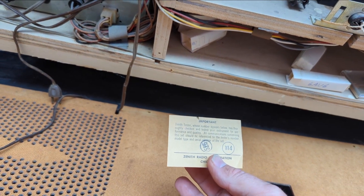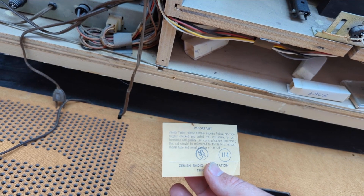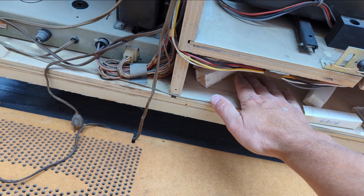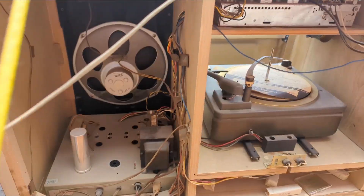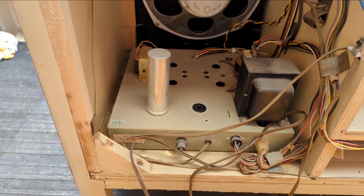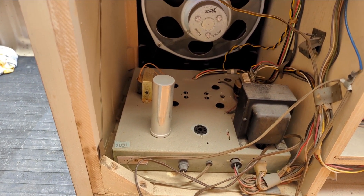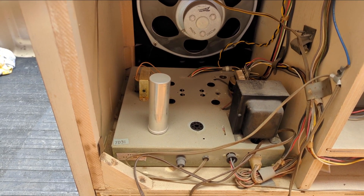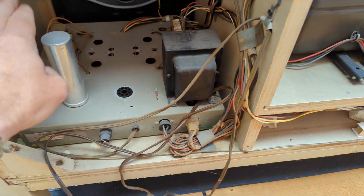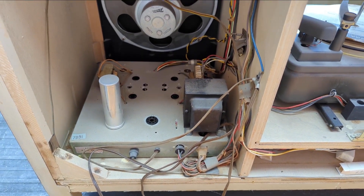An important Zenith tester has thoroughly checked and tested your instrument — it's amazing everything in there has survived. Since I'm here already and they have a lot of parts, I'll go ahead and take the amp out, take it up to the bench, and replace the electrolytics. The amp is pretty basic.